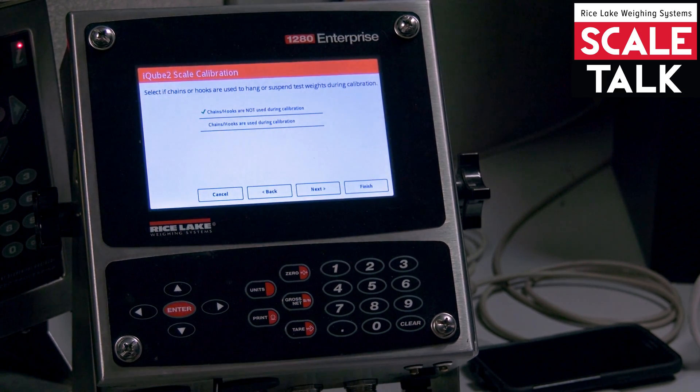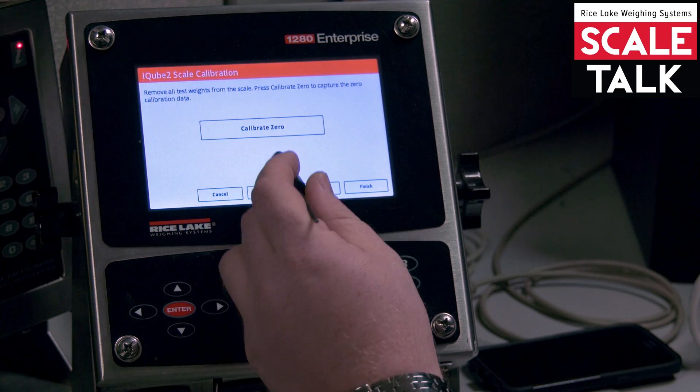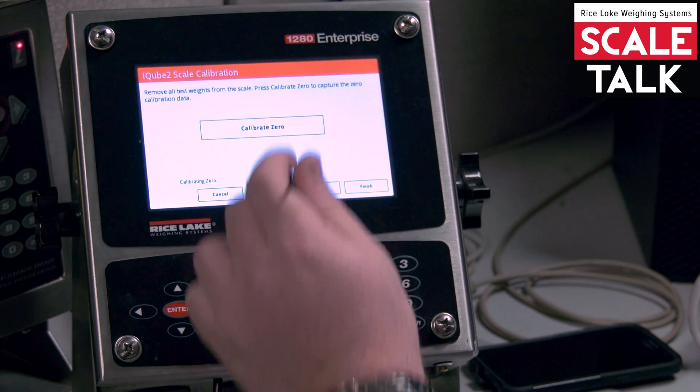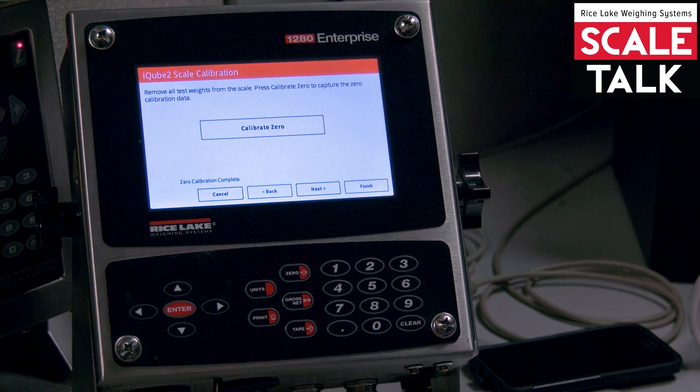That's going to ask you if there are any chains or hooks used to hang weight. There are none used, so next. That's going to get grabbed to zero, so all my simulators are turned down to the dead load amount. I'm going to go ahead and press calibrate zero, and on the bottom left it will say calibration complete.